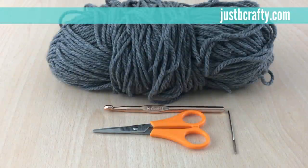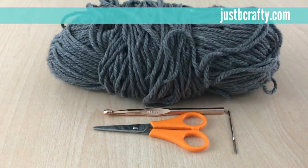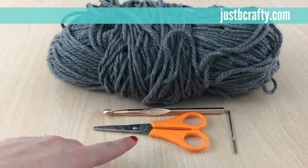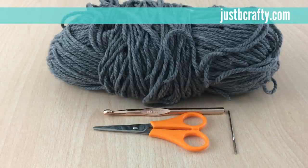Hey guys, this is Brittany from Just Be Crafty and today I'm going to demonstrate the Chunky Cow crochet pattern, which is a free pattern I feature on my blog JustBeCrafty.com. To get started you'll need one skein of Bernat Collegiate Chunky yarn in gray or a super bulky acrylic yarn. Bernat Softy would be a good alternative. You'll also need a size 9 millimeter crochet hook, a pair of scissors, and a yarn needle. This pattern is great for beginners and works up very quickly, so it makes for a great last minute gift idea.